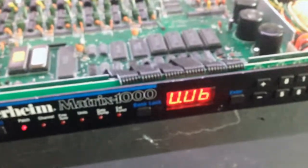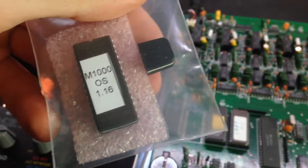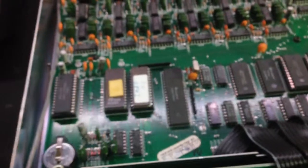And I have here a brand new Matrix 1000 version 1.16 EEPROM, which I'm trying to install to see what the improvements are with this new firmware.